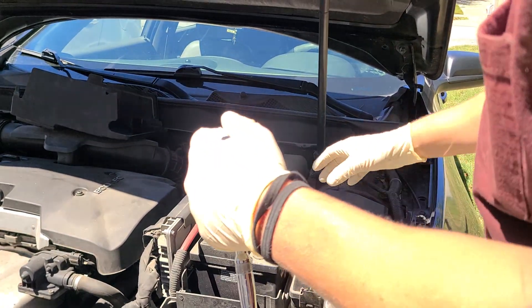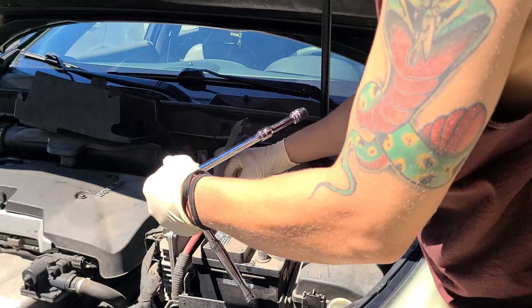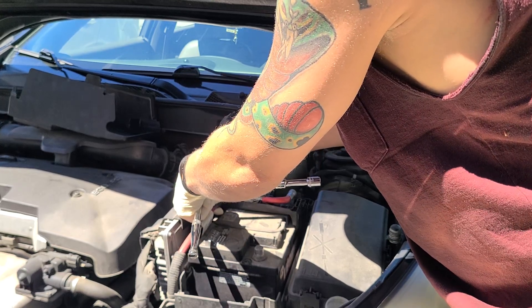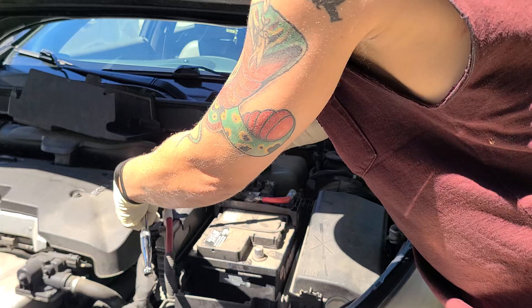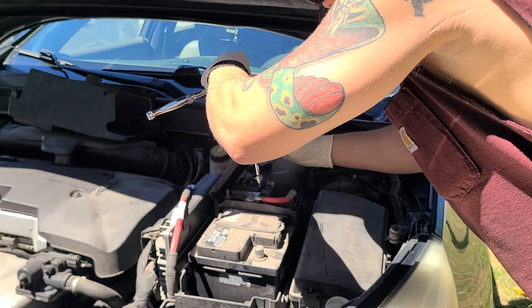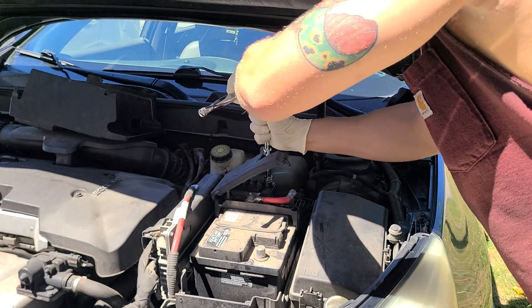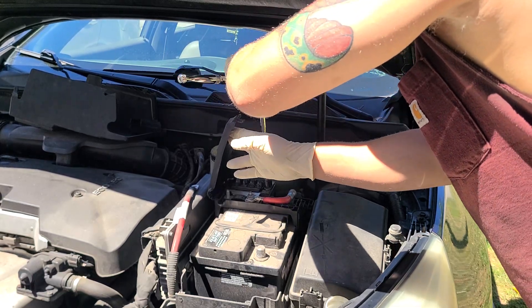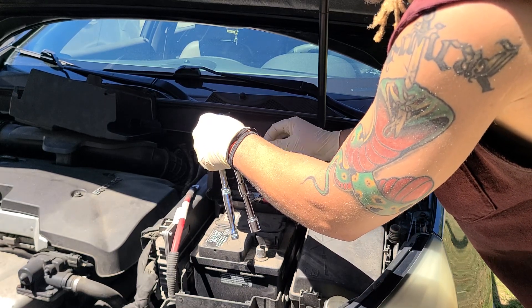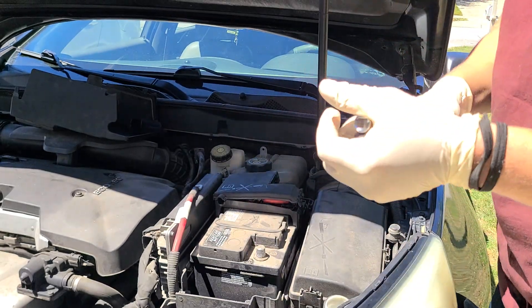Now since we got those loose, let's loosen up this 13 here and take it off — just be careful so you don't break anything. One out of the way, let's move this to the side. Make sure to put all your bolts in a safe place. Let's move this one in the back and get it to break free, then move it out the way.